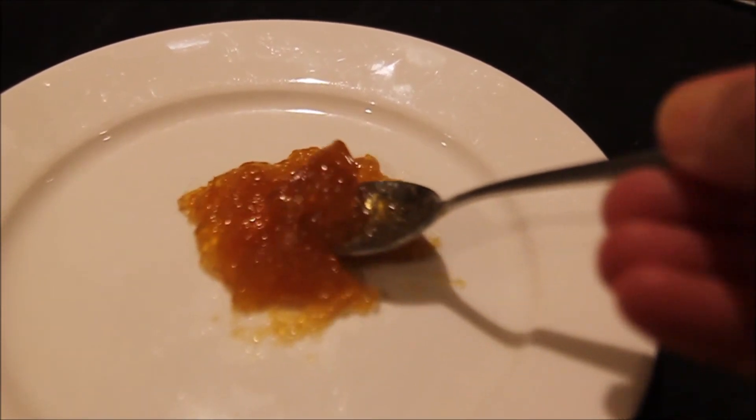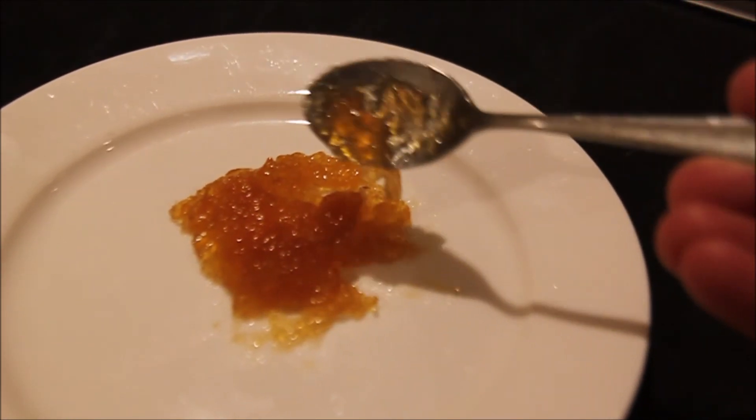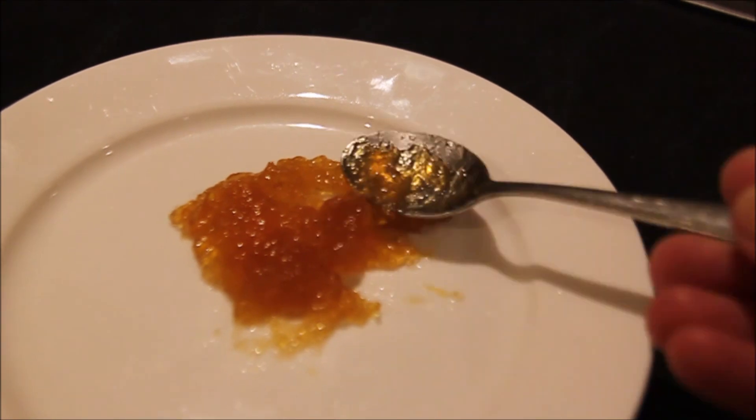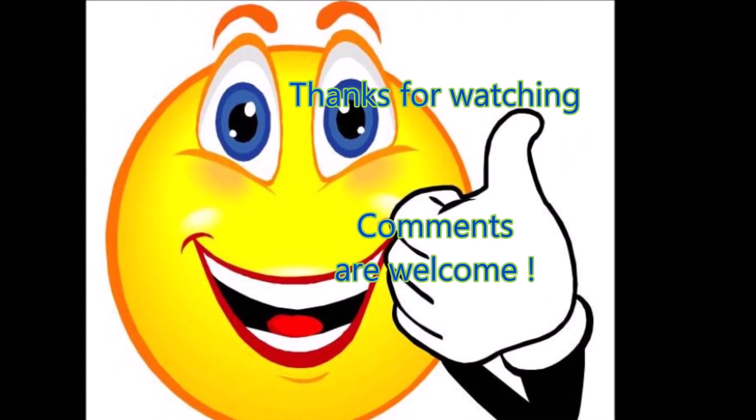And I was really happy with this result. I hope you found some useful tips. If you enjoyed it please give it a thumbs up and subscribe. Thanks for watching. Until next time.